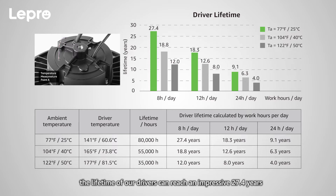As shown in the following chart, the lifetime of our drivers can reach an impressive 27.4 years when working 8 hours per day in temperatures of 77 degrees Fahrenheit.